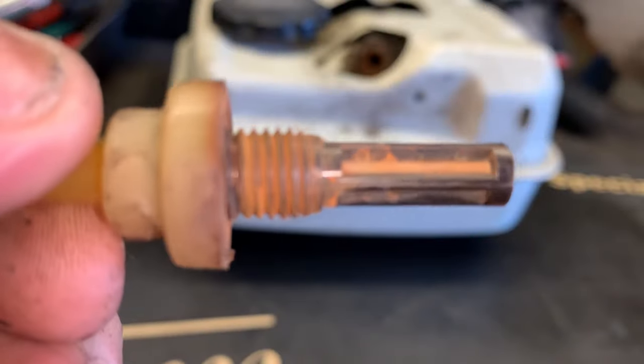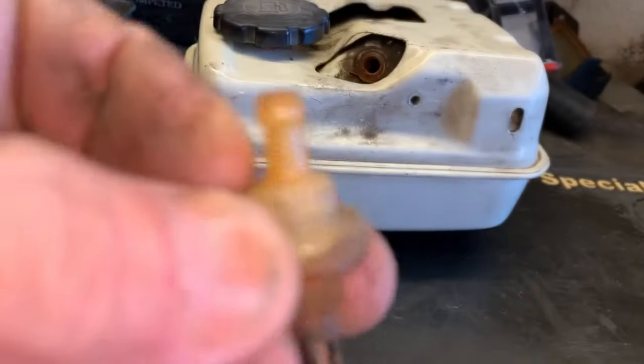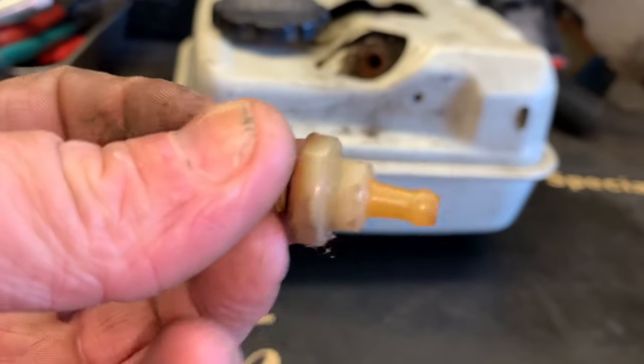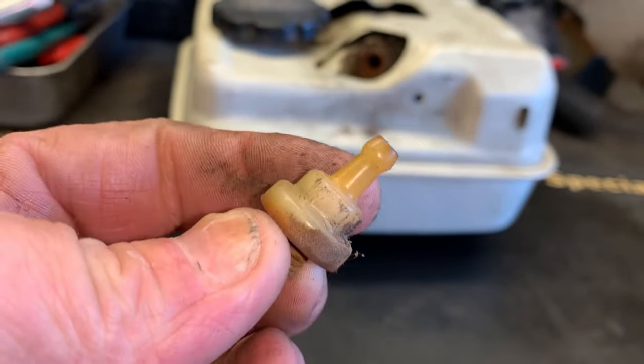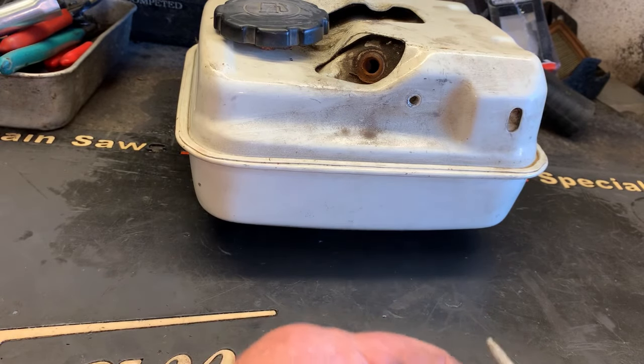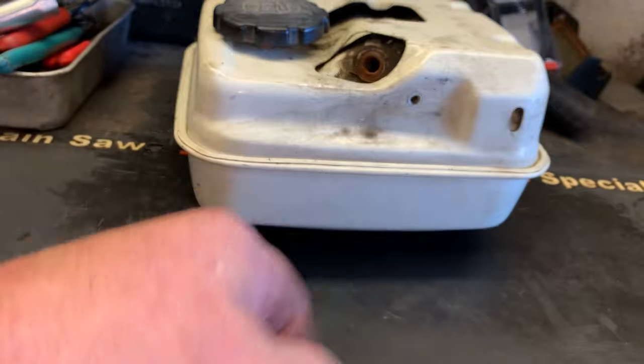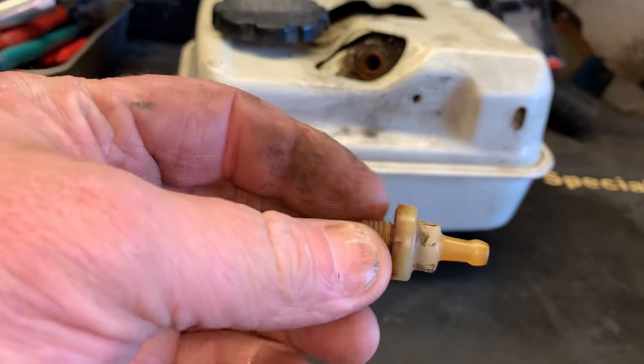These screens will stop up and they will prevent fuel flow from these little old Honda engines. And in a pinch, you can just take a pair of pliers and just snip that fuel filter portion off of the outlet.